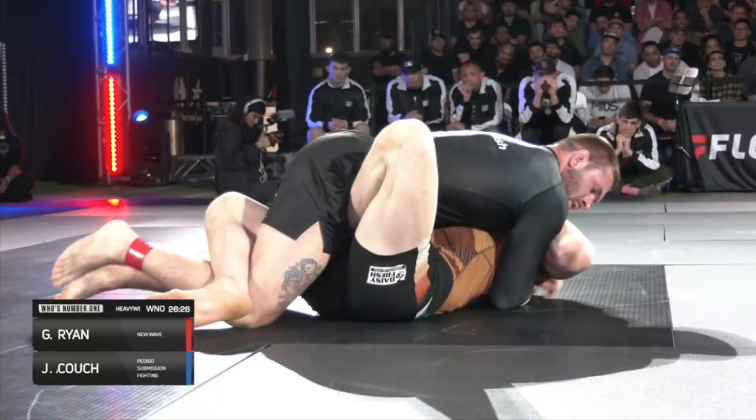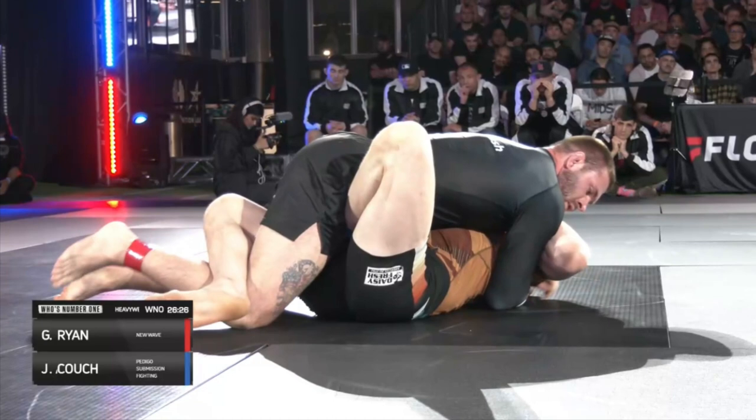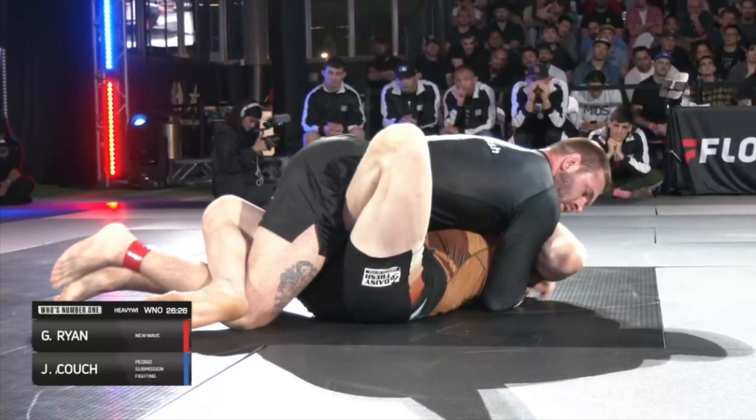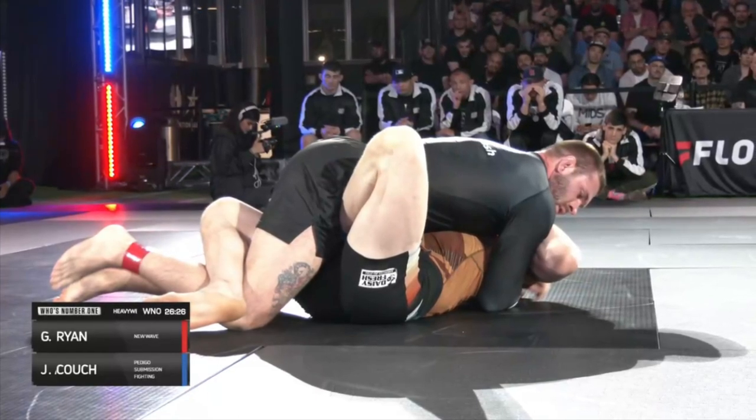His hands are locked together, which increases chest-to-chest pressure that the person on bottom is feeling. Spending significant amounts of time here is like putting money in the bank, or like a boxer hitting solid body shots — the effect might not be immediate, but the opponent is going to be very tired later in the match.